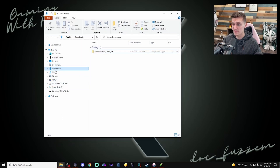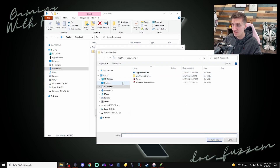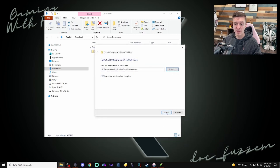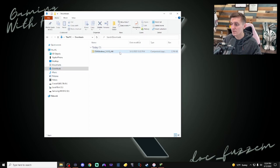In your Downloads folder you should be able to see the DS4Windows zipped file. You should already have a program to open zip files — if not, a quick Google search will find one. Right-click on it and hit 'Extract All.' I like to keep things organized, so I'm going to keep it under my Documents folder under Application Data. I'll add a new folder called DS4Windows, then hit Select Folder and extract it there.